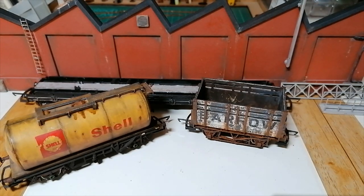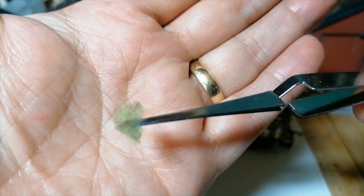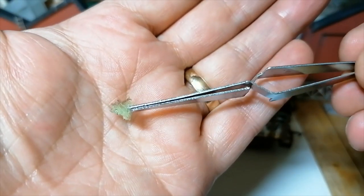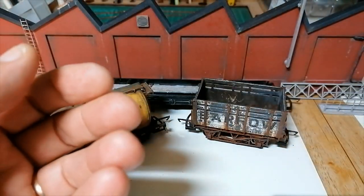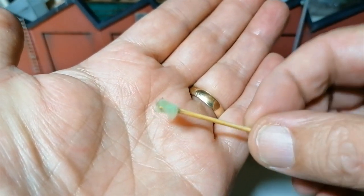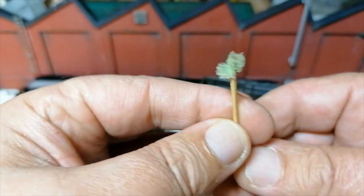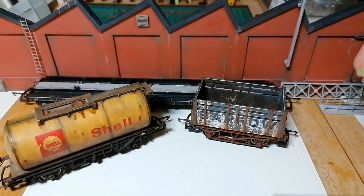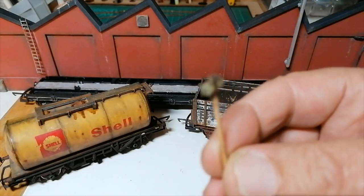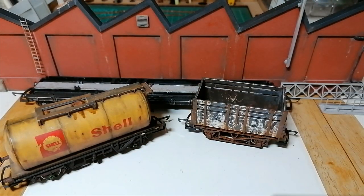You can use self-closing tweezers like this and nip a piece of sponge between the tines. I do sometimes use this but only if I'm covering a big area — it's not great for getting into little tiny areas. So I use toothpicks or cocktail sticks. Cut the end off, split it carefully with a scalpel, and wedge the sponge in between the end like that. It's a tricky procedure, it takes a little while to get used to.